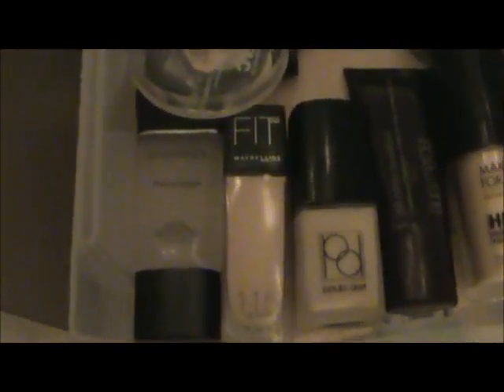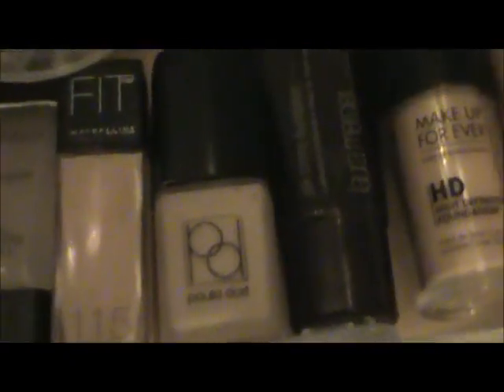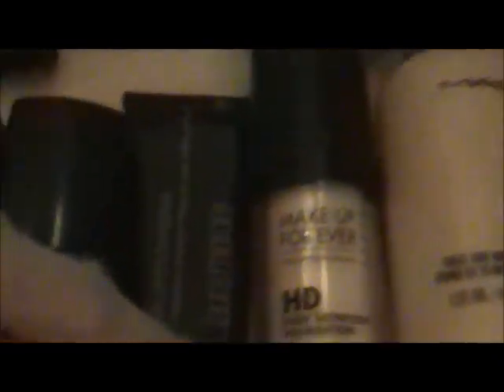I have my Smashbox Photo Finish primer. Then I have Maybelline Fit Foundation in 115. Then I have Paula Dorf, which has really cool packaging — it has a little stick where you can dab it onto the back of your hand before you apply it. Then I have my Laura Mercier Silk Cream Foundation in Rose Ivory, but sadly this is too tan for me, so I'm waiting until summer. Then I have my Makeup Forever HD Foundation in shade 110, which is in current use. Then this is my MAC Face and Body Foundation in C1.